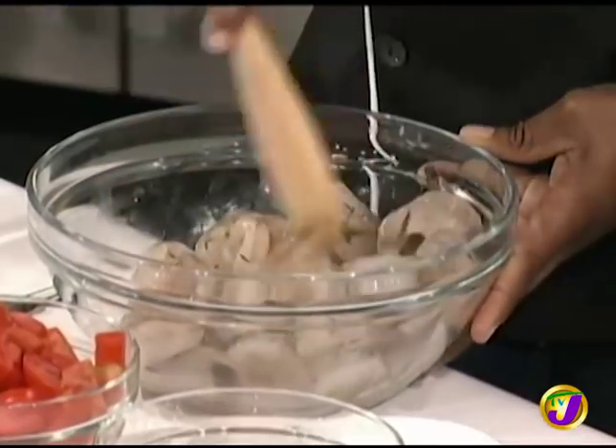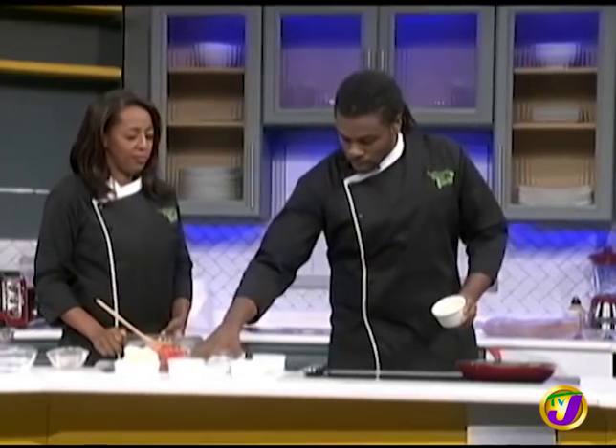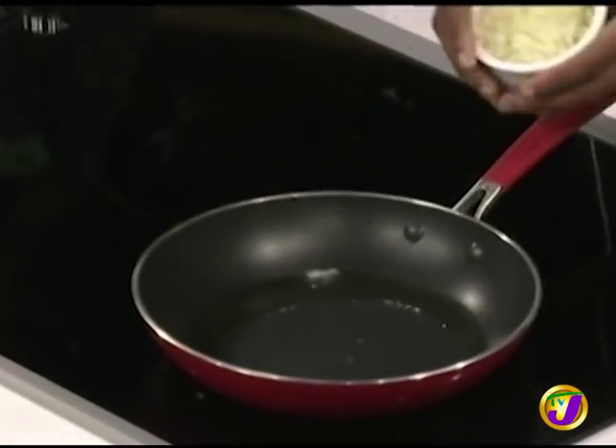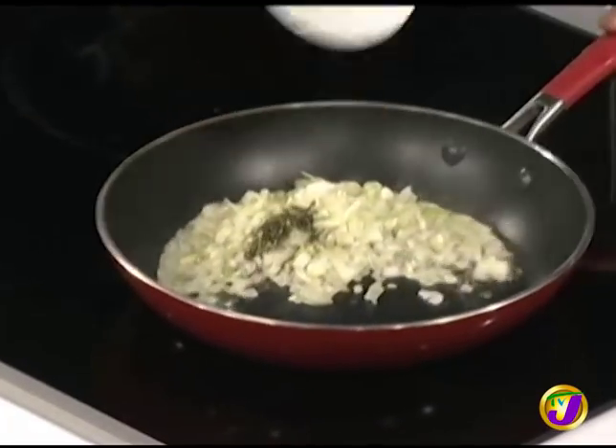Now we're going to soften up our seasonings. We're going to add them to some oil on a medium heat, cook until softened, and it will sweeten up a bit. We'll start with some onion, add a bit of thyme, and add some garlic. I'm going to test my oil first — hear that sizzle. I'm going to add the rest of the thyme and stir it up.